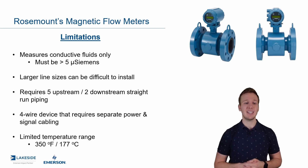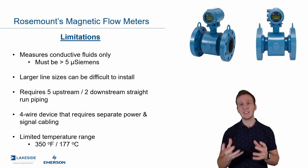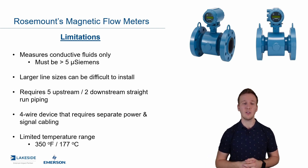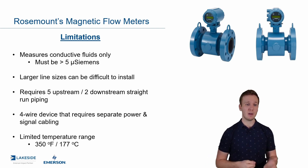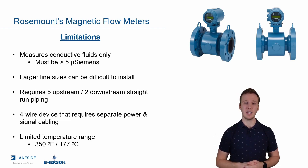Lastly, there are limited temperature ranges up to 350°F, and that's because we typically have a plastic or rubber liner on the internal of the magnetic flow meter. Beyond that temperature you would melt the liner and potentially also damage the electronics if it's intricately mounted, like the unit above me here.